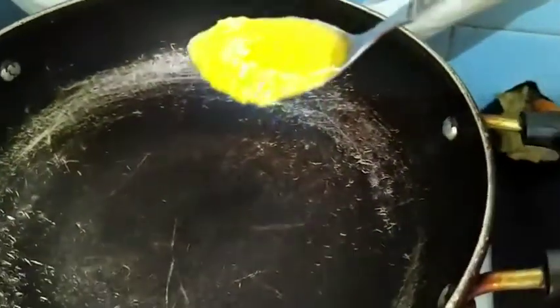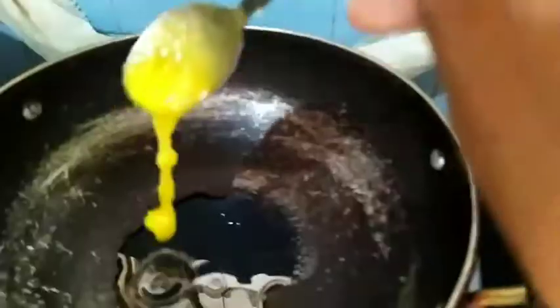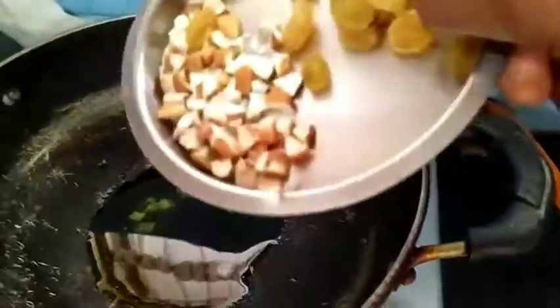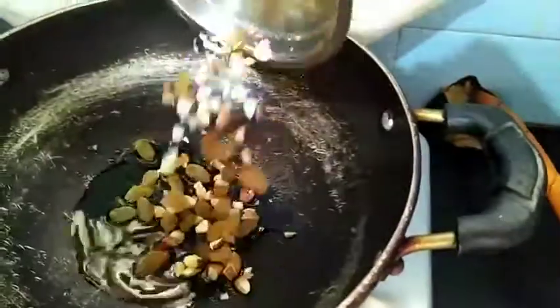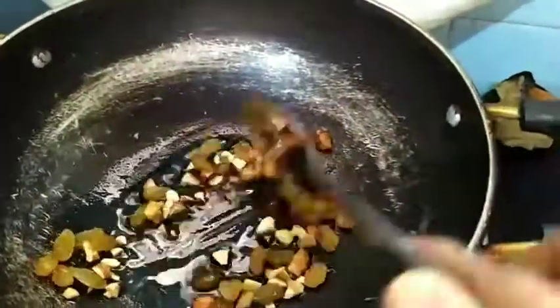To prepare Bottle Gourd Kheer, I am going to use 2 tbsp of ghee. Now I am going to roast the almonds and raisins. Now I will take out these and set them aside.